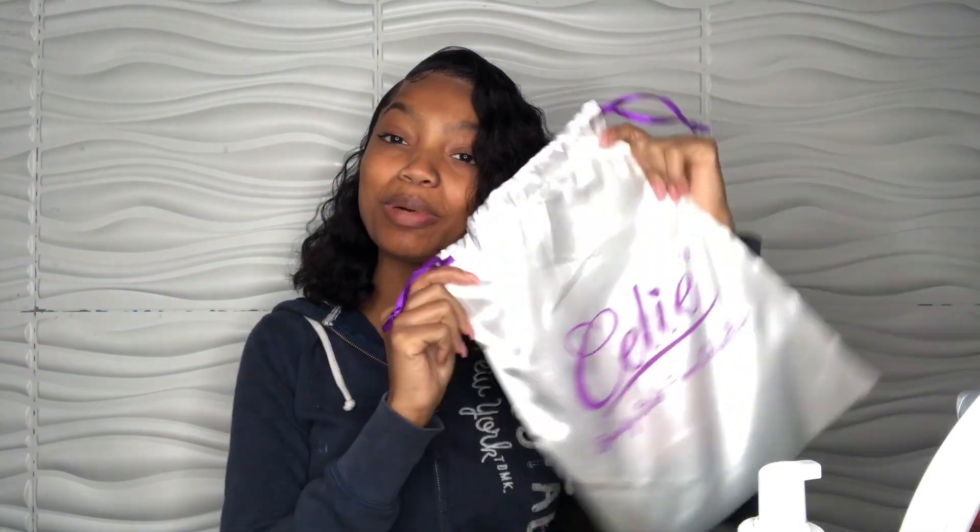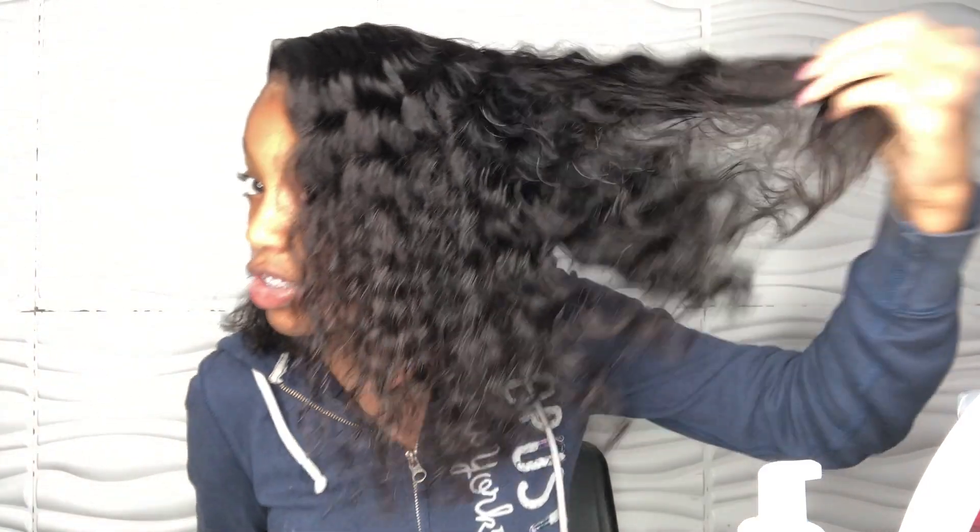Thank you guys so much for watching. Make sure you like, comment, and if you're new to this channel, subscribe. If you like this hair, make sure you go purchase some from Sealy Hair. The hair is actually really good — I really like the texture and it's really soft, as you can see. It was 18 inches and then I cut it into a bob. It's super, super cute — I'm glad I cut it. Thank you guys for watching, make sure you subscribe and go check them out. Bye!